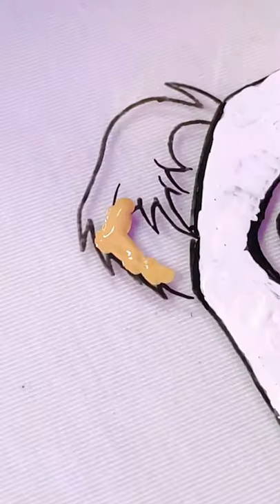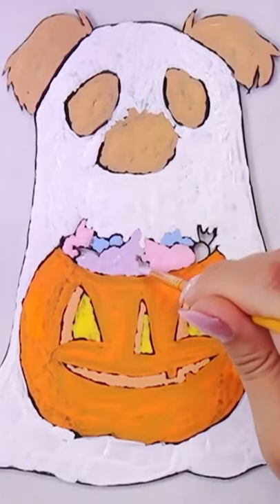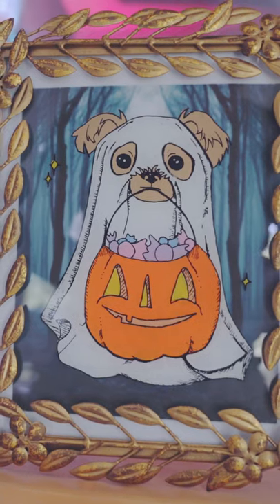With this project, you definitely have to trust the process. Once you flip it over, add a forest background, and you're done! I think she turned out so adorable.